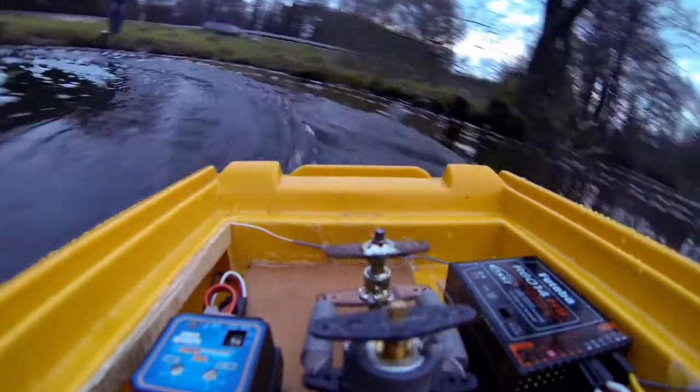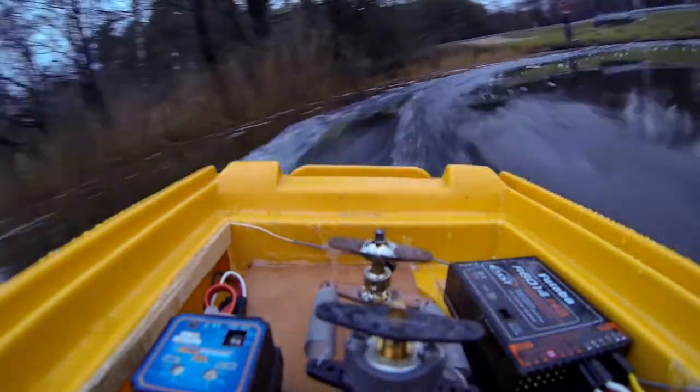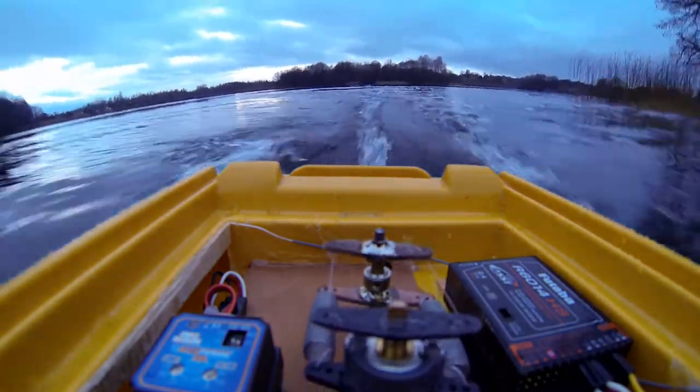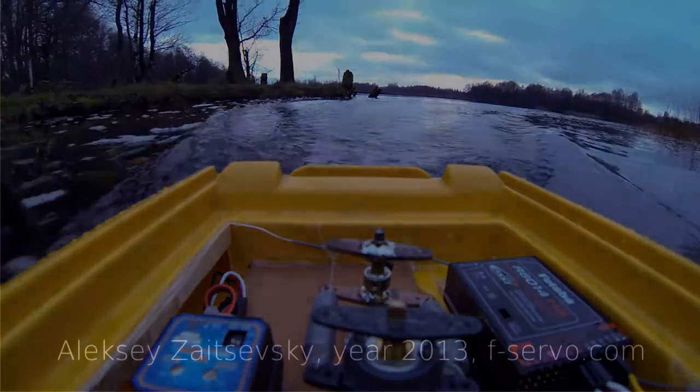Thanks to the force sensor, the servo drive and rudder are protected from mechanical overloads. It prevents the destruction of the device after rudder jamming. Thank you.